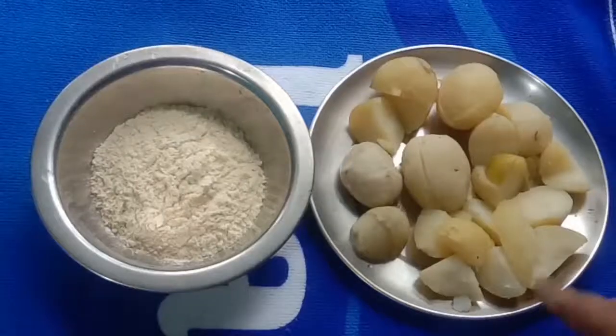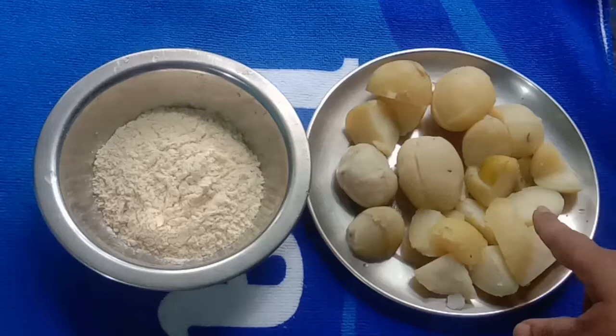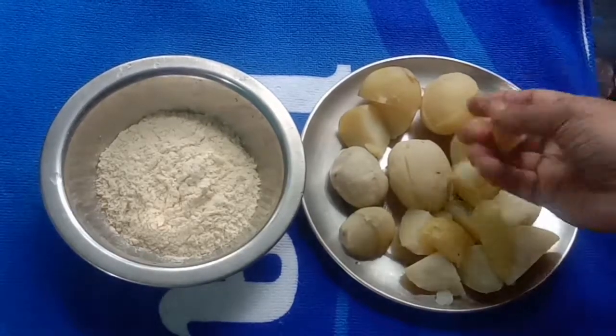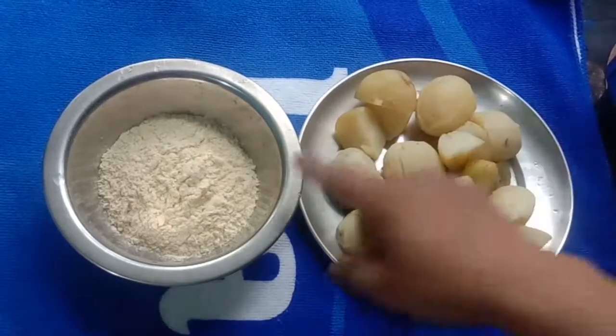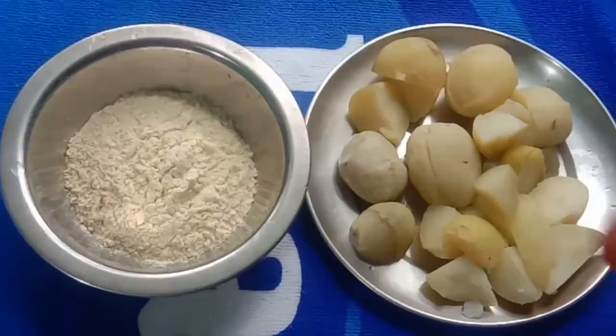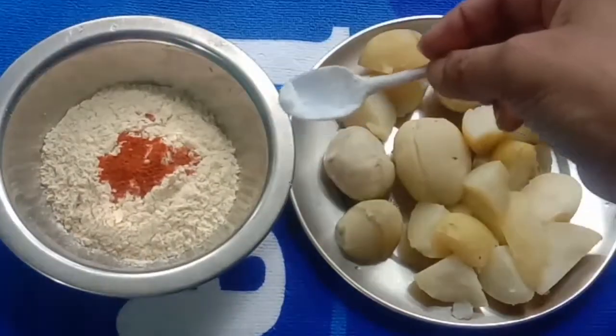Hello, good morning friends! Welcome to my channel, Lalu Vlogger. I will enjoy the recipe — this is a chicken soup. This is how I cook the delicious Measak or someidos, and I will add some red chili powder.